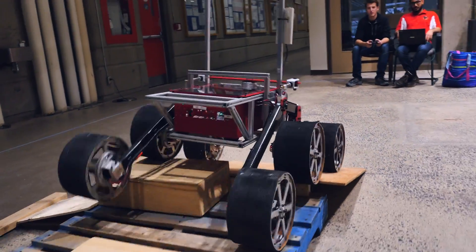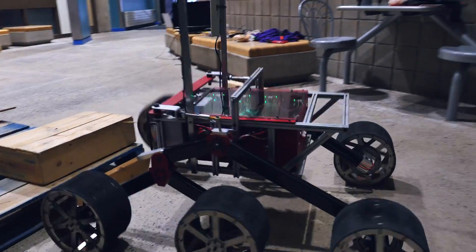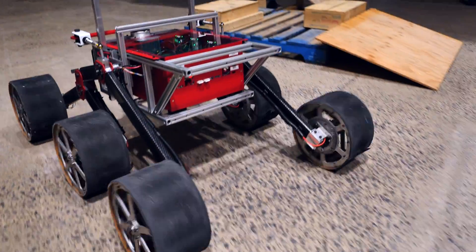Our chassis platform has moved to a six-wheeled rocker bogey, which will increase stability while traversing rough terrain. The rocker bogey is constructed using COTS rectangular carbon fiber tubing and milled aluminum hubs, with the two legs connected using a transfer bar.